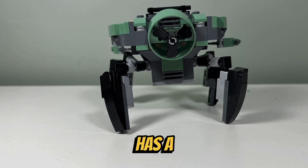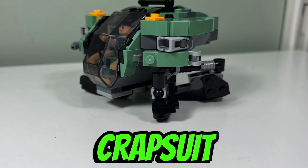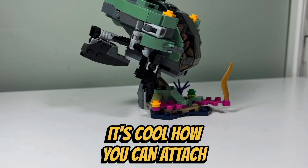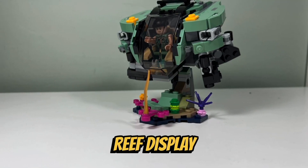I like how the back of the crabsuit has a propeller. And I like how you can turn the crabsuit into a submarine by retracting the four legs and the two arms. It's cool how you can attach the submarine to the coral reef display stand.